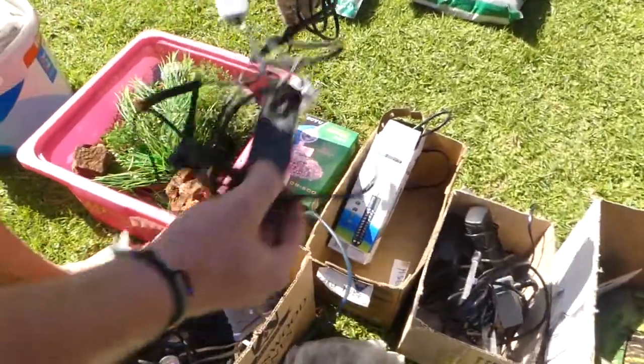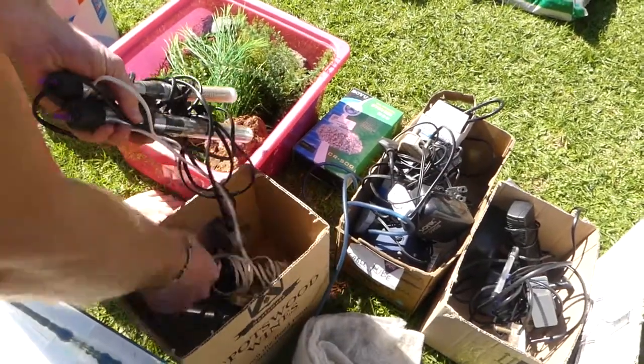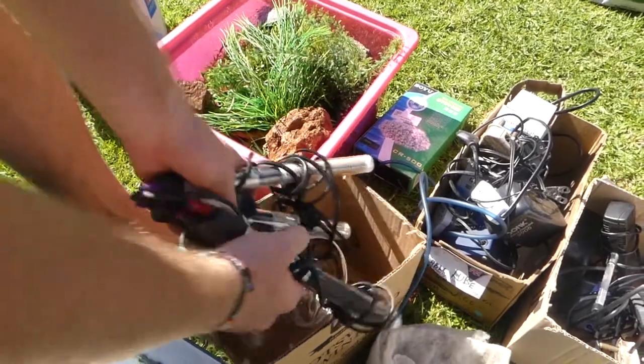Pump. Ballast for lights. Another pump. And four heaters. Four heaters — that is amazing.